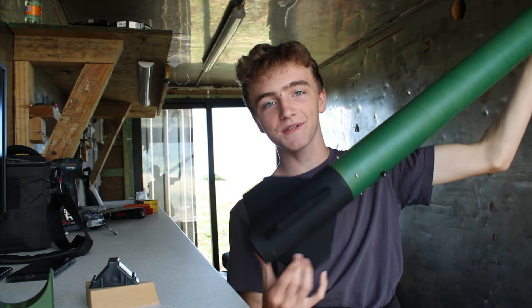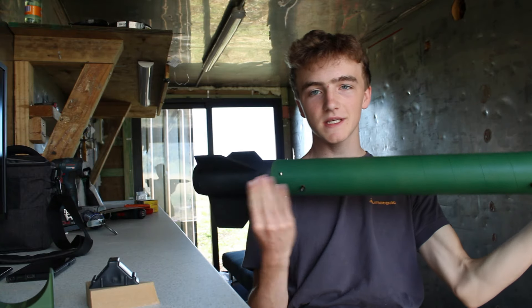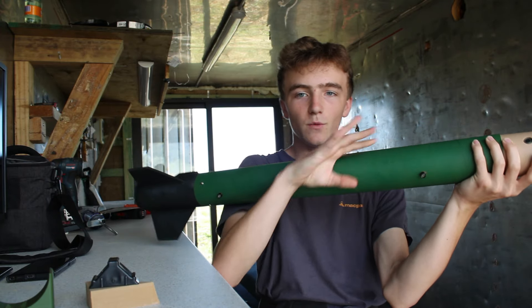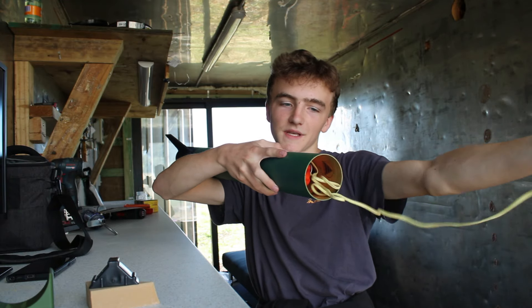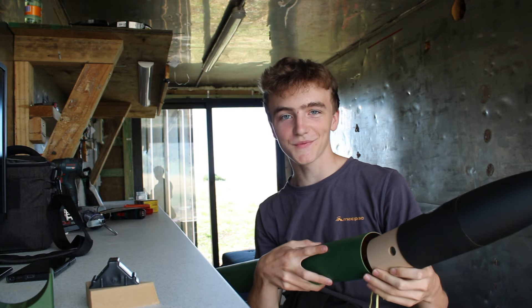It needs to be fireproof because once the rocket motor has burnt through all of its fuel, it hits a pocket of gunpowder. This gunpowder explodes up the body of the rocket and into the parachute, where it pushes it out and pushes off the nose cone. Then the nose cone flies out, pulls out the parachute, and it deploys — which I'm super nervous about.